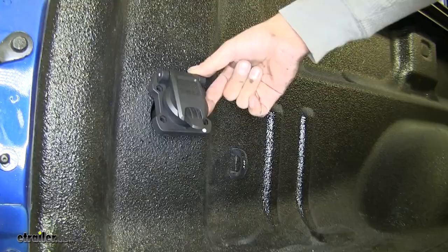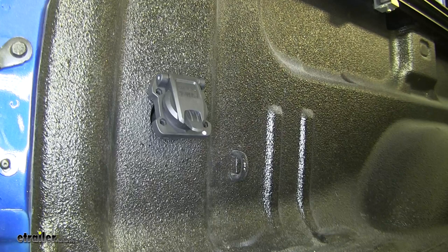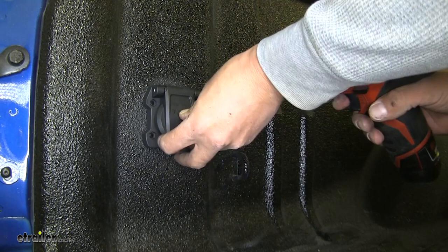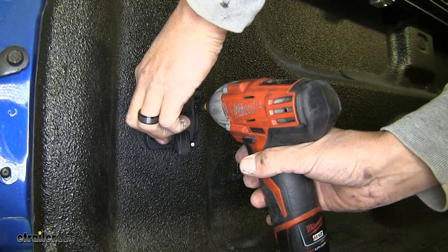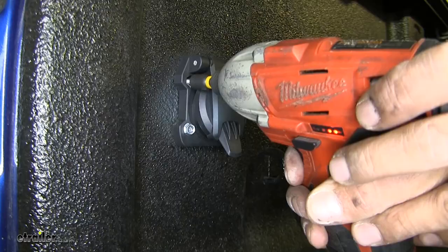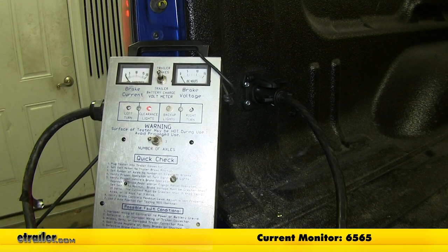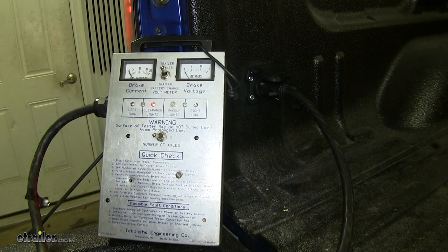Our plug's not going to come with any kind of hardware to get it in place and mount it, but I'm going to be taking some self-tapping screws and screwing them right into the side of the bed. I'm going to make sure that my plug is sitting where I'd like, and then with a 5/16 nut driver, I'm going to put those screws in place. So I'm going to hook up my tester to make sure that all my circuits are working properly. If I turn my headlights on, we can see that it's picking up on my tester as well as my turn signals and the brakes.